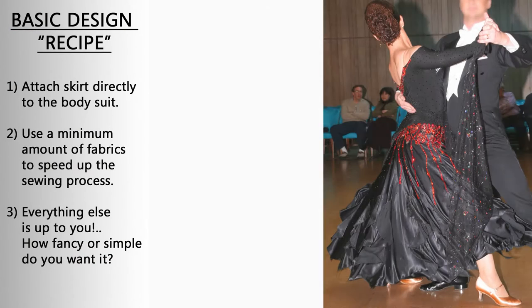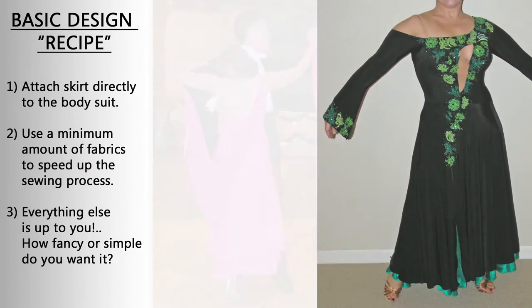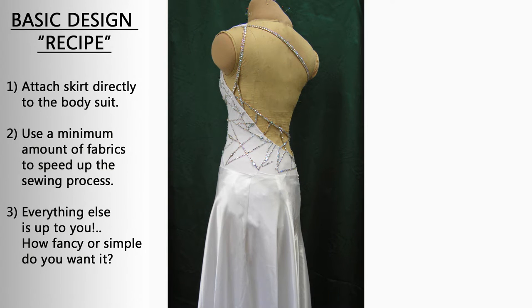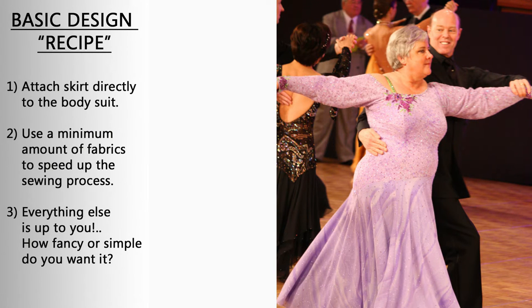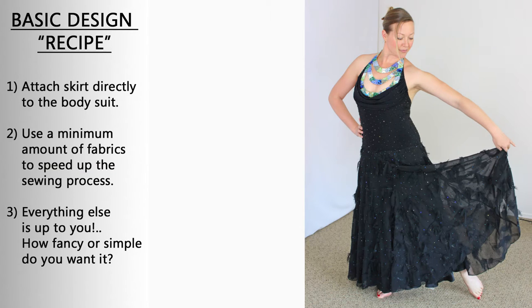The bright side of making a basic dress is that they go together faster because the designs are usually simpler and use the least amount of materials possible. So if you are making a dress for yourself and you're in a hurry, designing a basic dress — be it a ball gown or even a Latin skate dress — is the way to go, because you'll get it finished way faster than with a more advanced design.